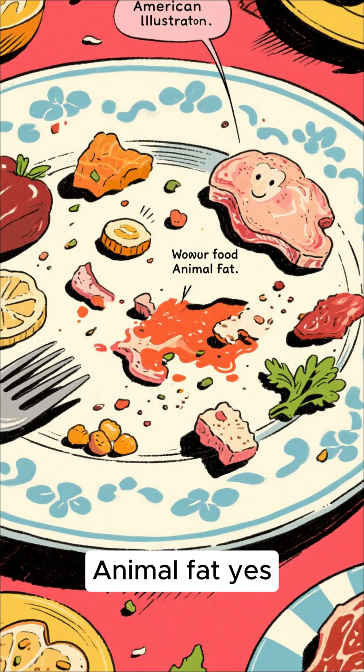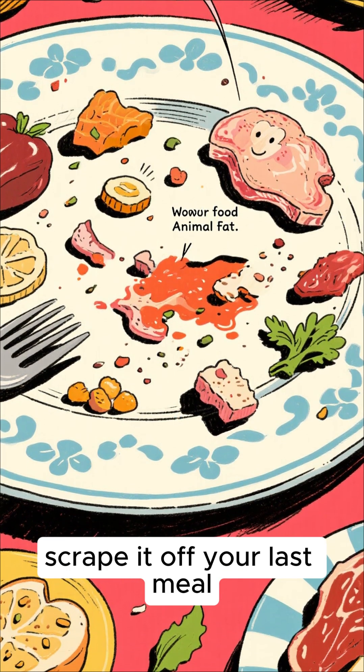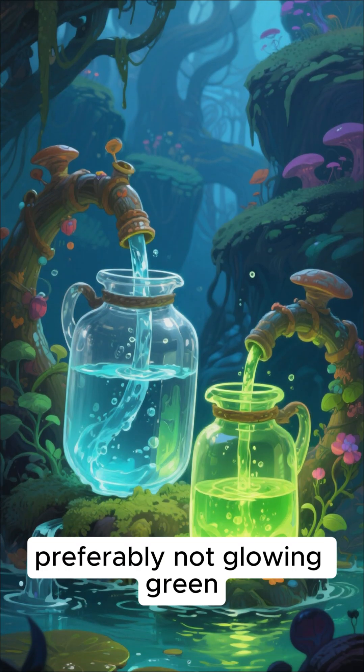Here's what you'll need: animal fat — yes, scrape it off your last meal — ash from your fire, and water, preferably not glowing green.